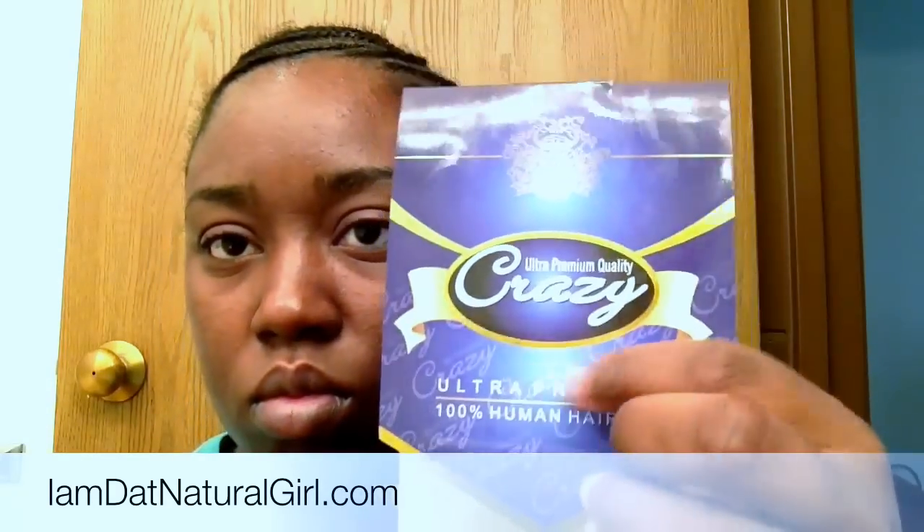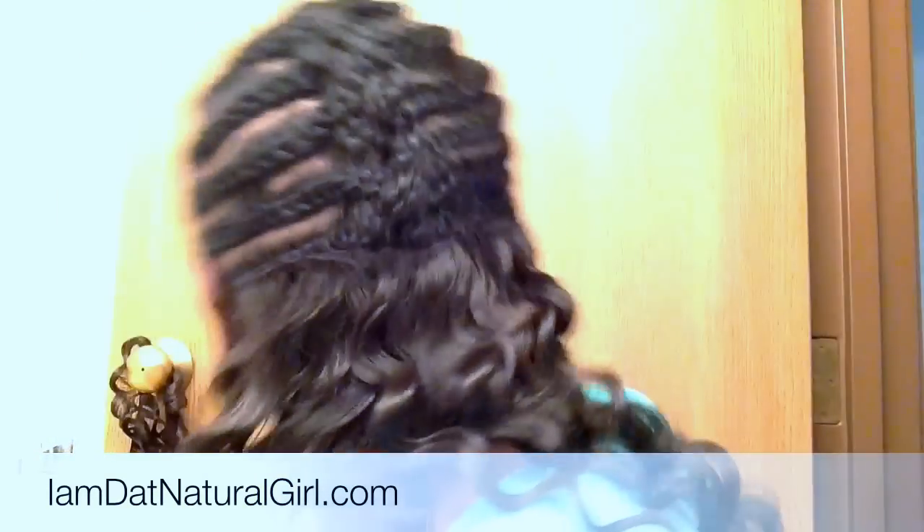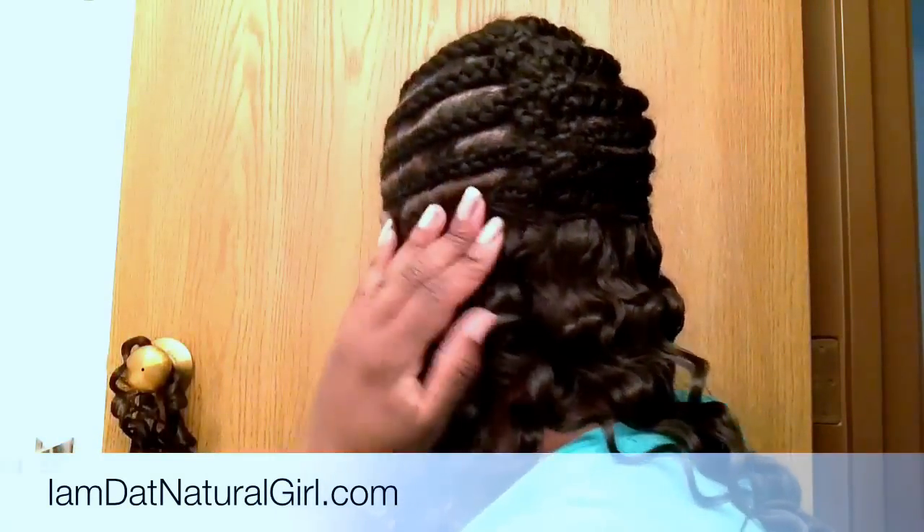I don't know what this brand is — it's my first time using it. I actually like it. I bought it at $7.99 and this is a 10-inch deep wave hair. I hadn't had a sew-in in two years, so I'm trying this sewing thing out for the new year. As you can see, I have started on the back.